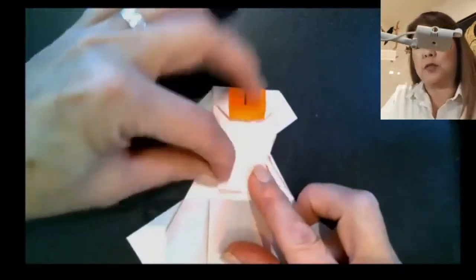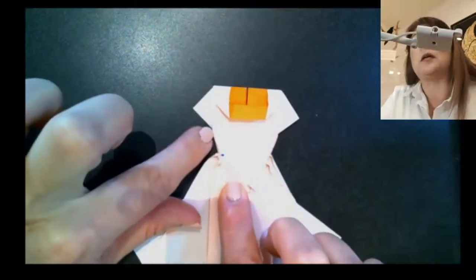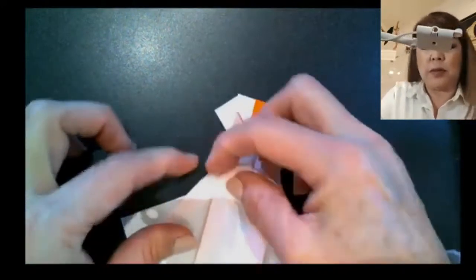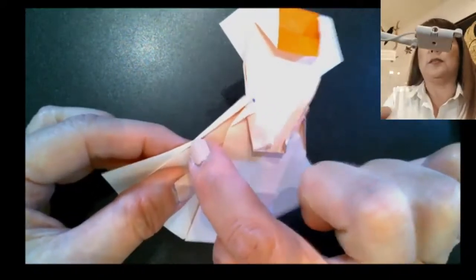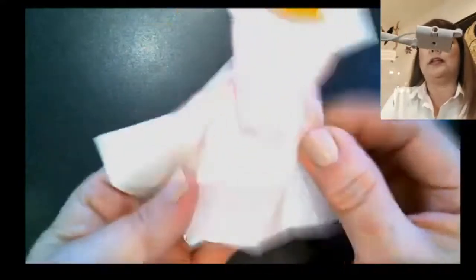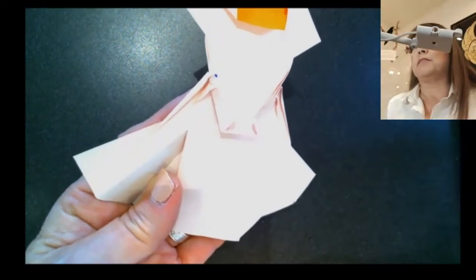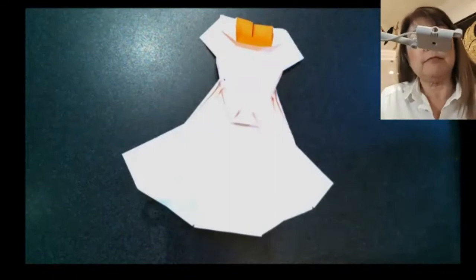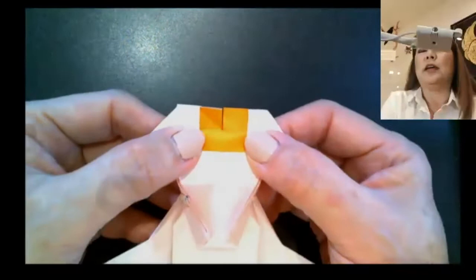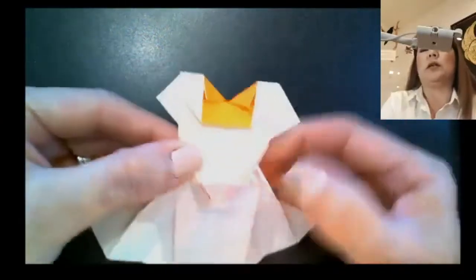Do the same for the other point — bring it over to touch the center. You have a lot of layers, so squash it making sure it goes all the way to the bottom of the sleeve. A closer look shows one side goes all the way down, and the idea is you want the profile to be smooth. From the front side, fold these corners in — it's actually easier to do from this side. Then bring it back over.